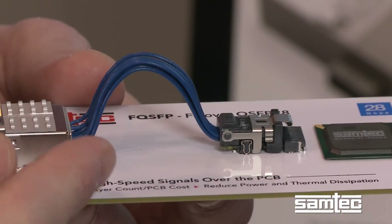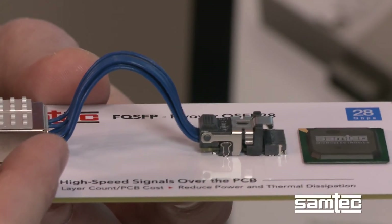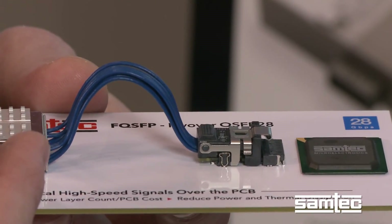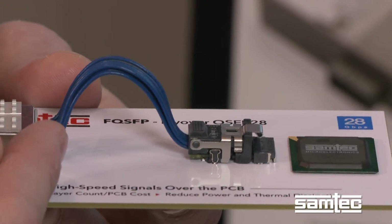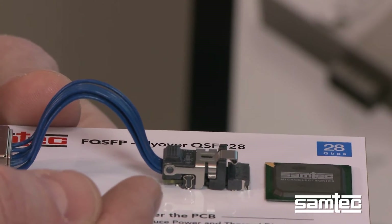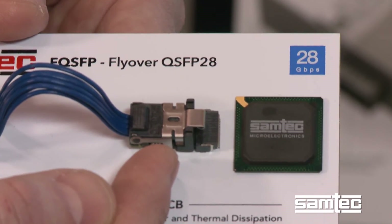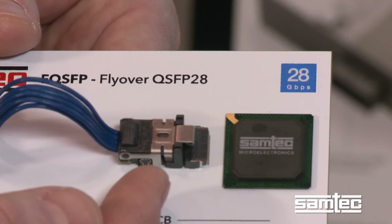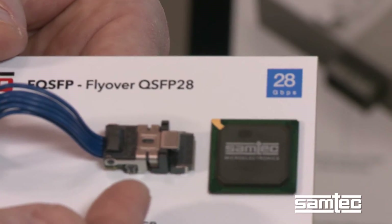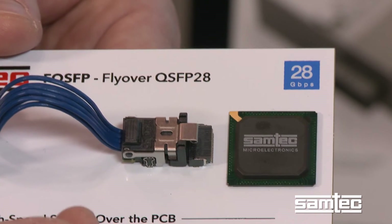This blue twinaxe that you see here is SAMTEC's own high-speed co-extruded i-Speed twinaxe. We build this at our manufacturing facility up in Oregon. This is what will facilitate for the customer the high-speed transmission of their signals, terminating in this case to a Firefly copper solution. This solution is part of our future-proof cabling solution that also includes Firefly optical modules that you can find in other videos on our site.